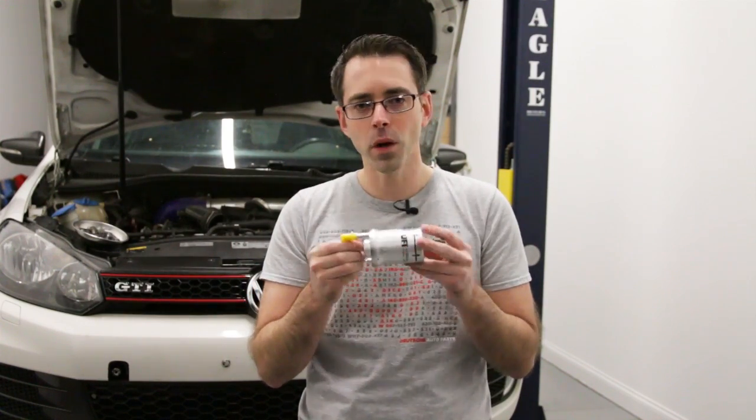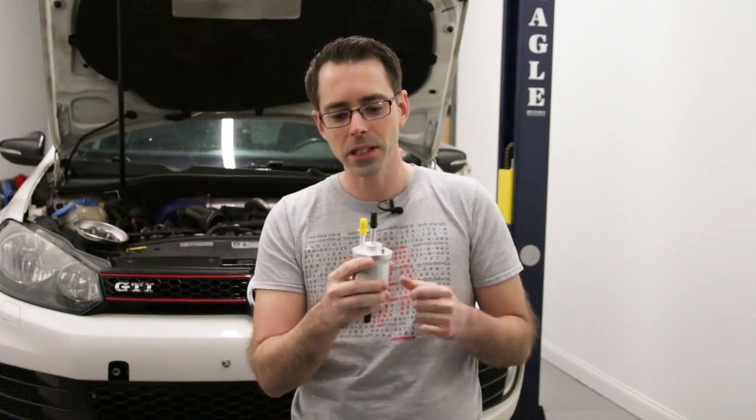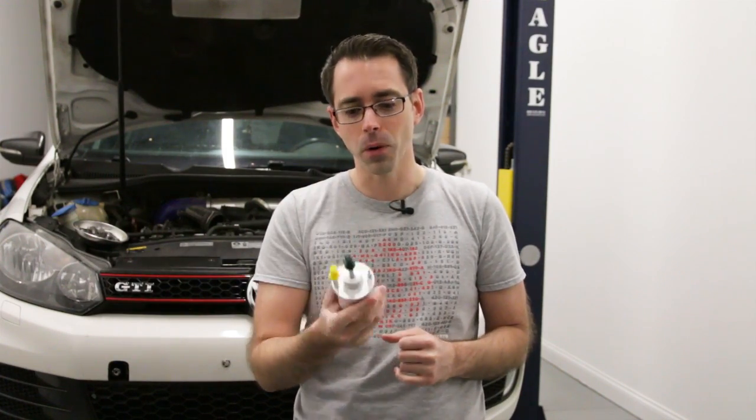There was an update on this particular fuel filter. It does have a pressure regulator inside — the earlier revision was a 6.4 bar and this one is a 6.6 bar.